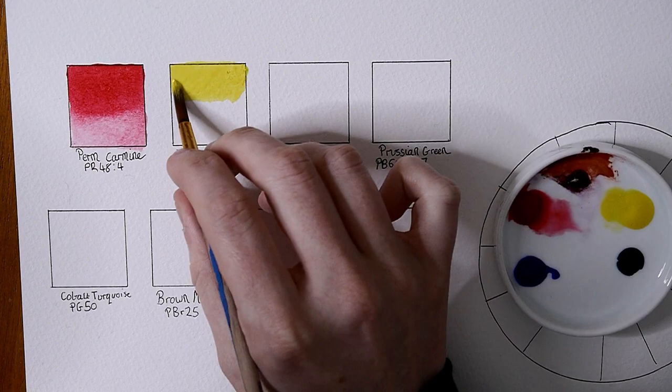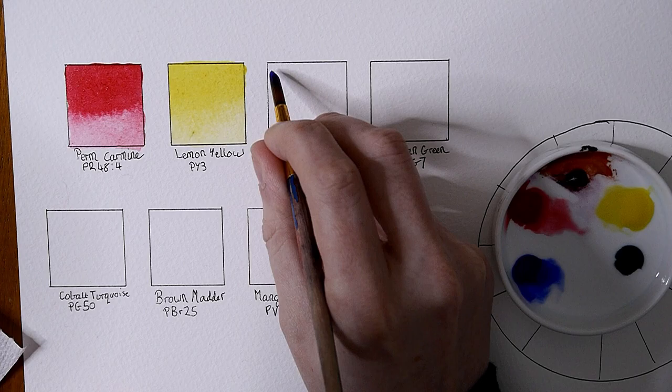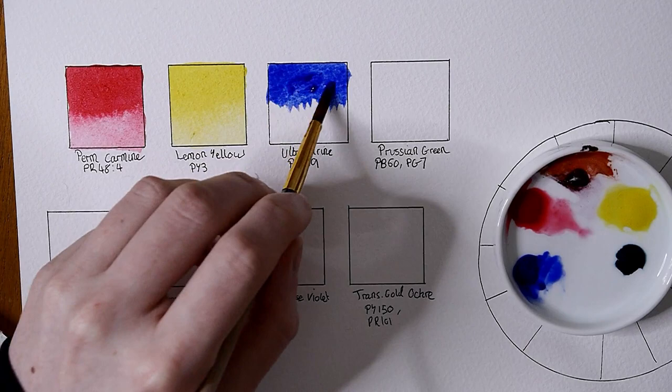I'm going to paint out all of the colors, starting off with a concentrated swatch of color at the top of each square and then blending it out with clear water. This allows me to see how the paint behaves and flows, and it also allows me to see what the paint looks like in mass tone and in a wash.